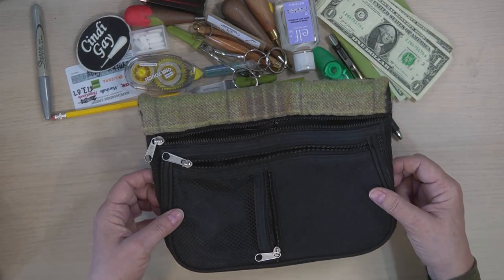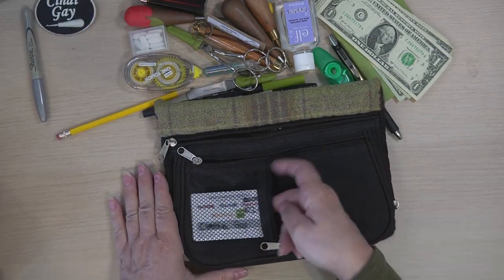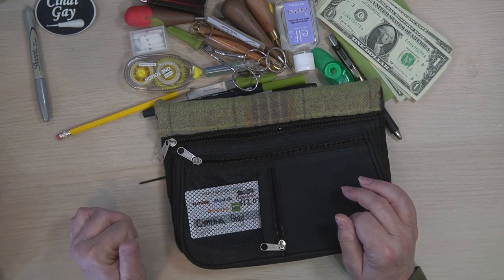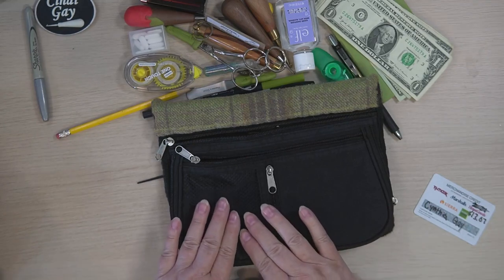You can look down at the purse and you'll be able to see if you have it. And if it's one of those electronic key cards, you don't even have to take it out of the purse. You can just hold it up to the door and you are in. So that's what I reserve that pocket for.